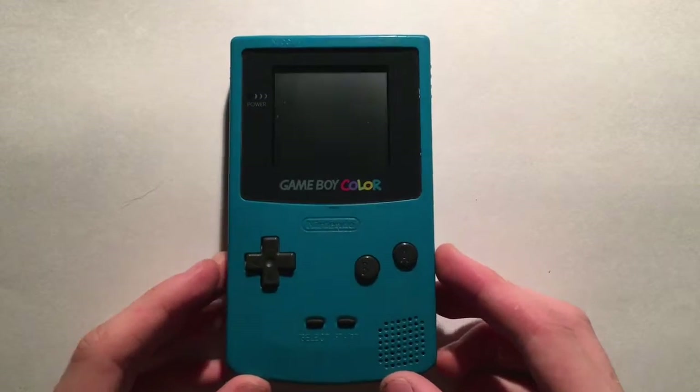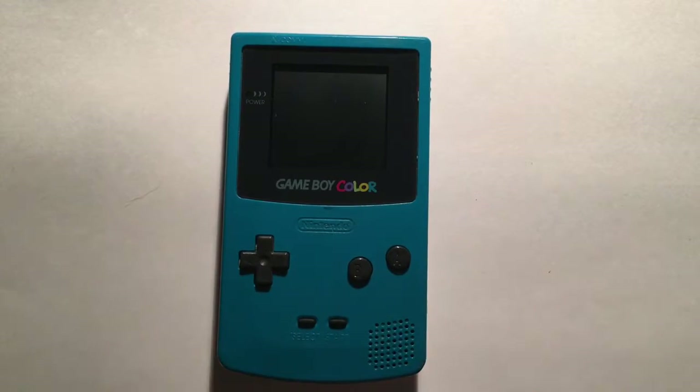Hey everyone, Stanley here, and welcome to Episode 4 of Old Handheld Video Games, I guess. So anyway, today we're gonna be taking a look at the Game Boy Color, also by Nintendo, obviously.